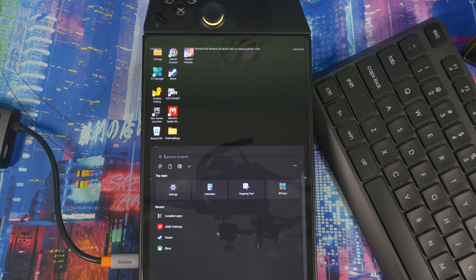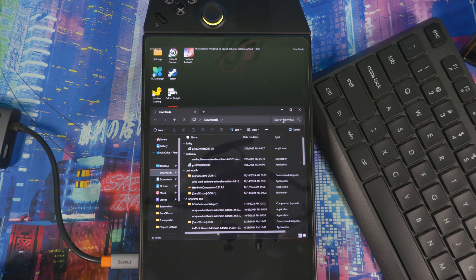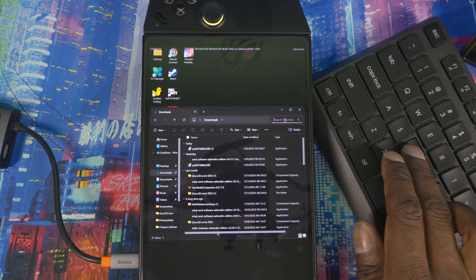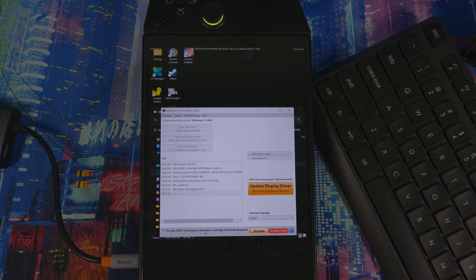Once in Safe Mode, run DDU. One thing to note: you need to extract the DDU file after downloading it. Search for the DDU file, extract it, then open it. In the DDU interface, on the right side, click the device type and select GPU — it will automatically select AMD.